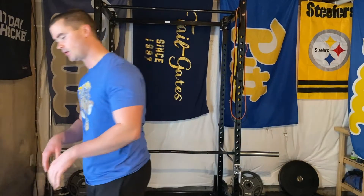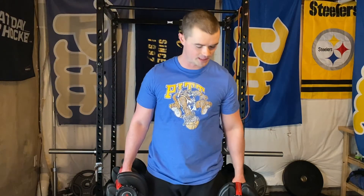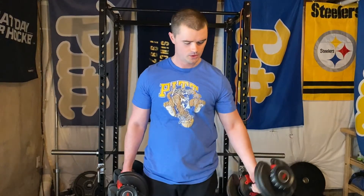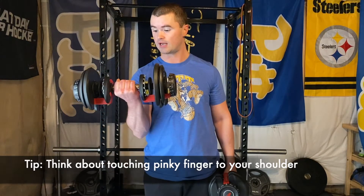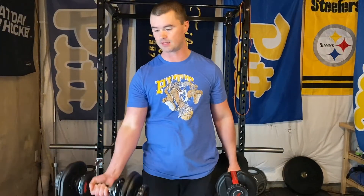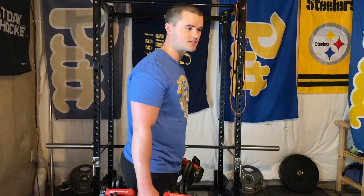These last two tips are things I've found over time that work for me. As you're curling up, I like to think about my pinky finger — specifically, think about bringing your pinky to your shoulder. So you're not just curling straight up, but curling up and twisting your hand slightly. That's really going to get your bicep to contract as much as possible at the top of the movement.